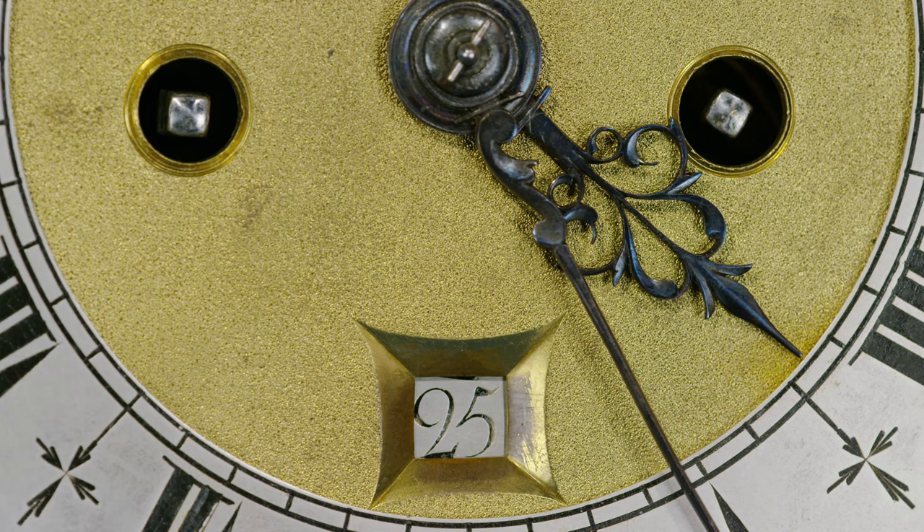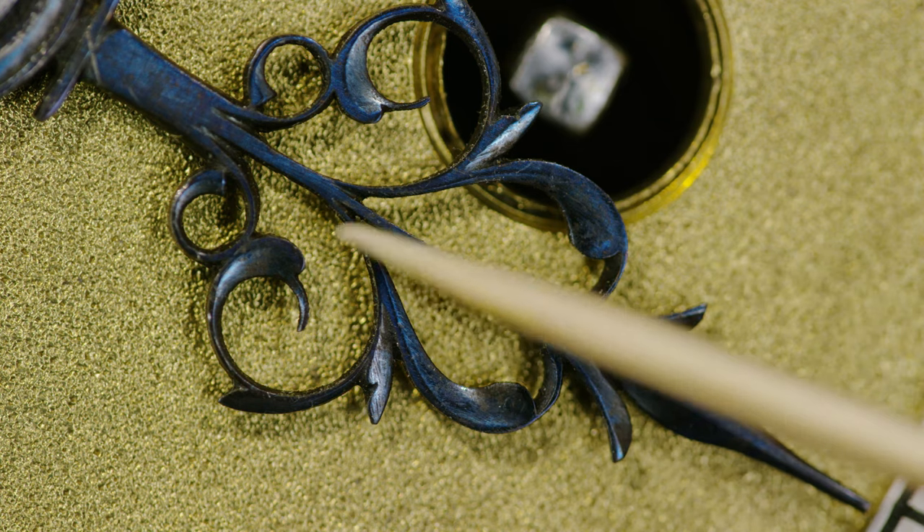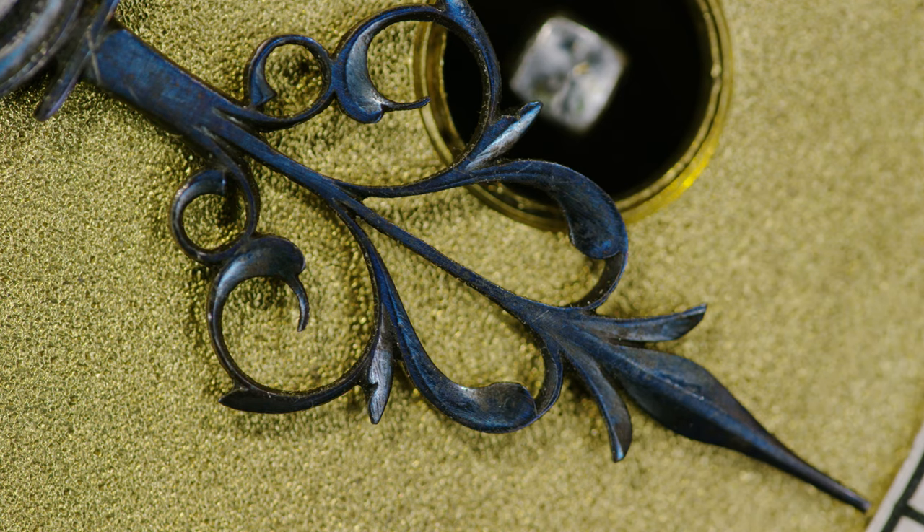And look at the lovely power hand — the three-dimensional scalloping, the shaping, it's a beautiful hand. It's three-dimensional in these areas and it's been made out of steel and then hardened and tempered and blued. And this is over 350 years old.